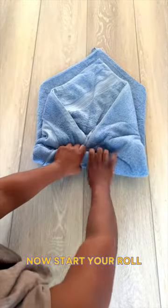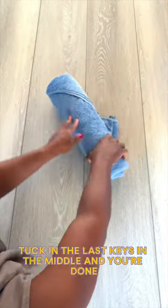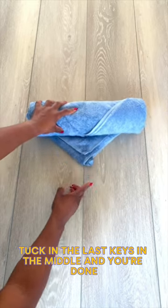Now start your roll. Roll up tightly until you meet the top portion, and when you do, tuck in the last piece in the middle and you're done.